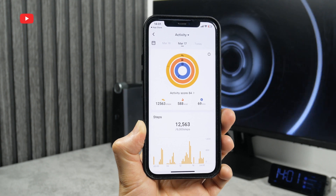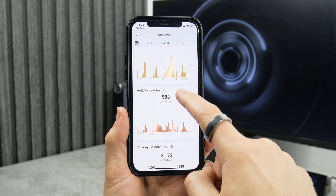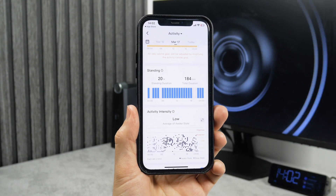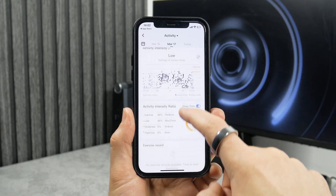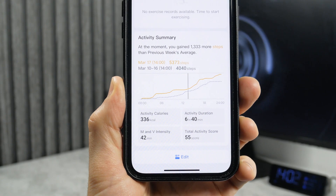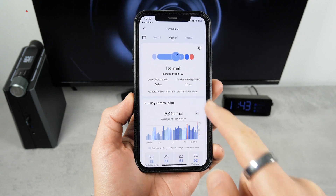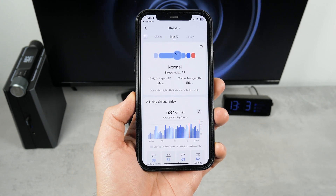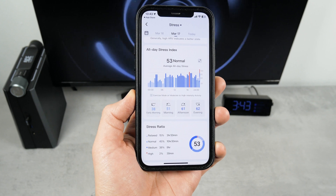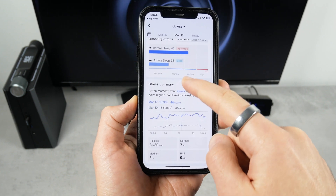As for activity for the day, I took quite a few steps – 12,500 – and also burned a lot of calories – 588. We can also see all-day calories, standing time, activity intensity, activity intensity ratio, exercise record, and activity summary. The next metric in the app is stress. I don't have a problem with this because it says normal. The Ringcon Gen2 monitors stress level throughout the day; it is logical that my stress is higher in the evening than in the morning. We can also see stress ratio, sleeping stress, and stress summary in the app.